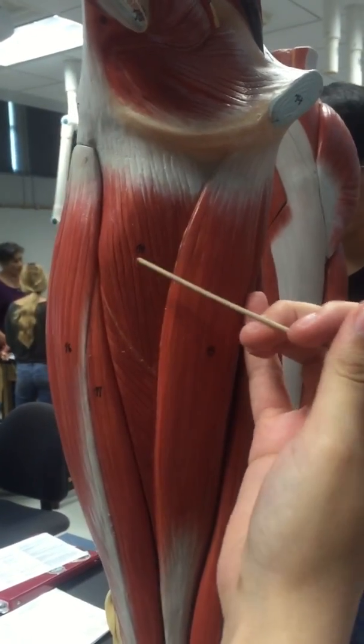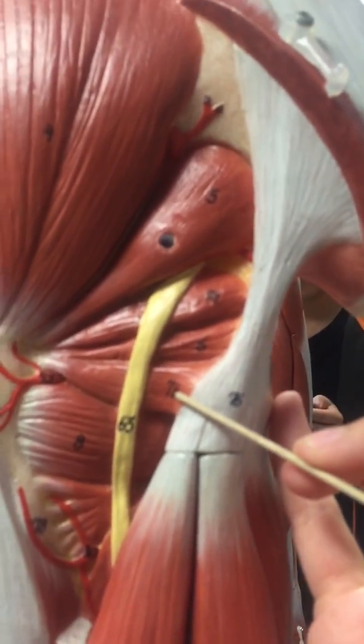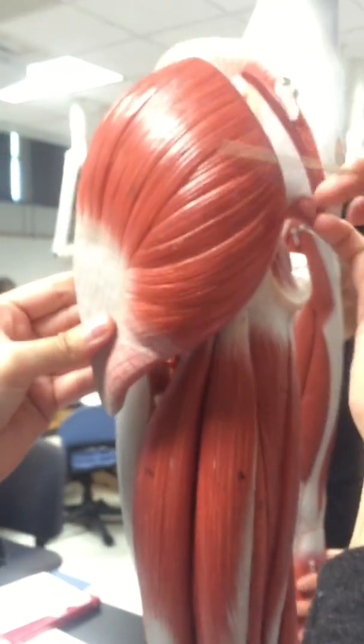Then we have the superior gemellus right here. And then the inferior gemellus here. And then we have the gluteus maximus, which is this big muscle right here.